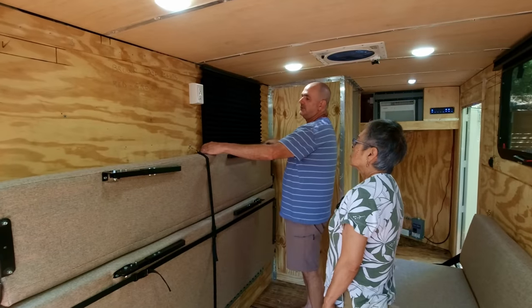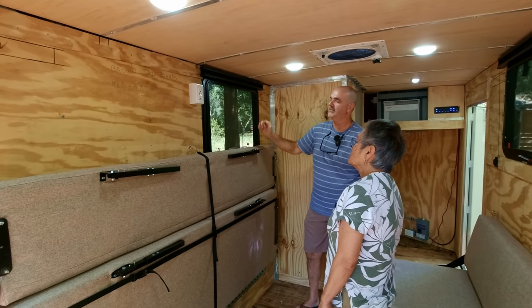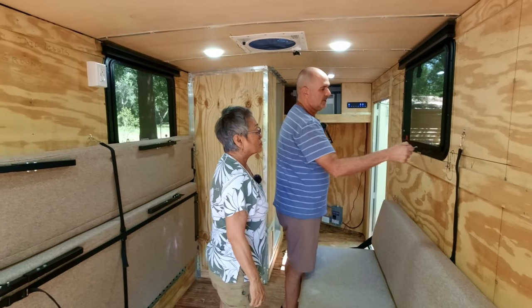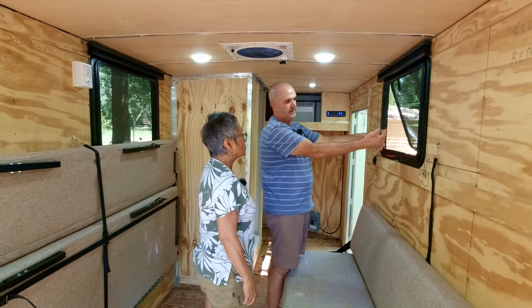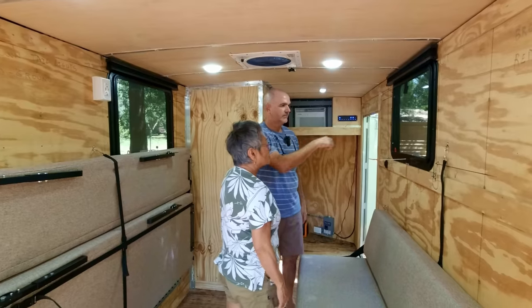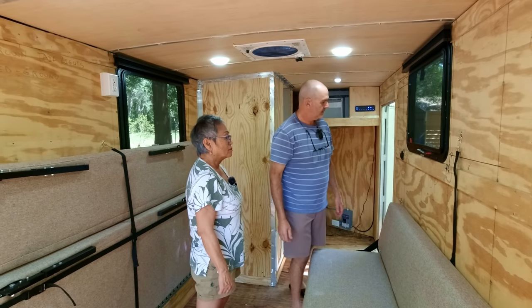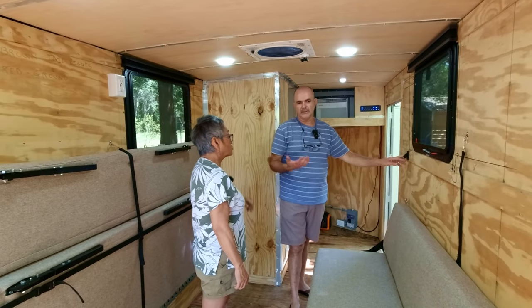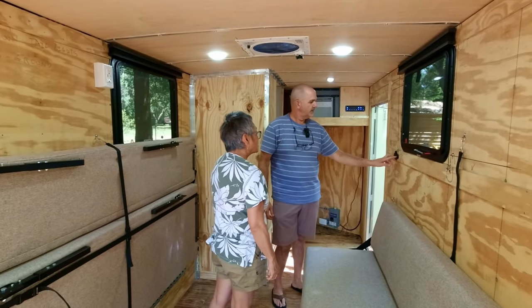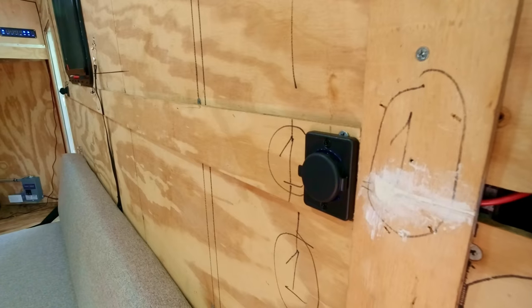Right here we've got shades for the window — it has a screen inside of course. This is the egress window — you pull this out, it removes the screen, and this goes all the way up so you can jump to the outside in case of a fire. I also put USB and USB-C charging ports on both corners on each side, because in today's world there are always phones to charge.